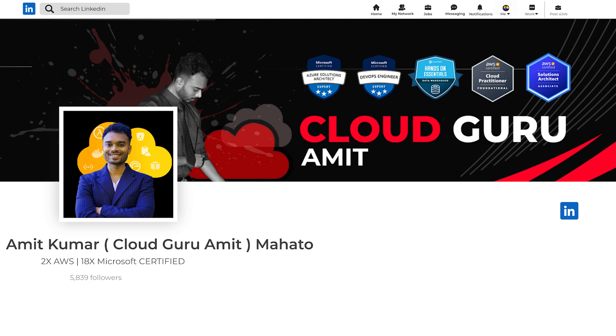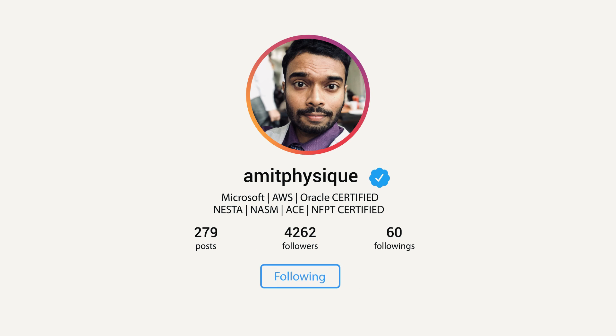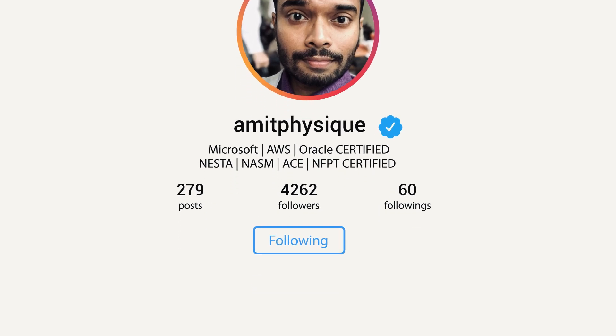Please consider connecting with me on LinkedIn at Cloud Guru Amit or Instagram at Amit Physique, where if you need any kind of personal assistance, I'll be glad to help you out. Thank you so much for watching this video. Please do consider sharing this video with your colleagues and friends so that they can also utilize the training program.